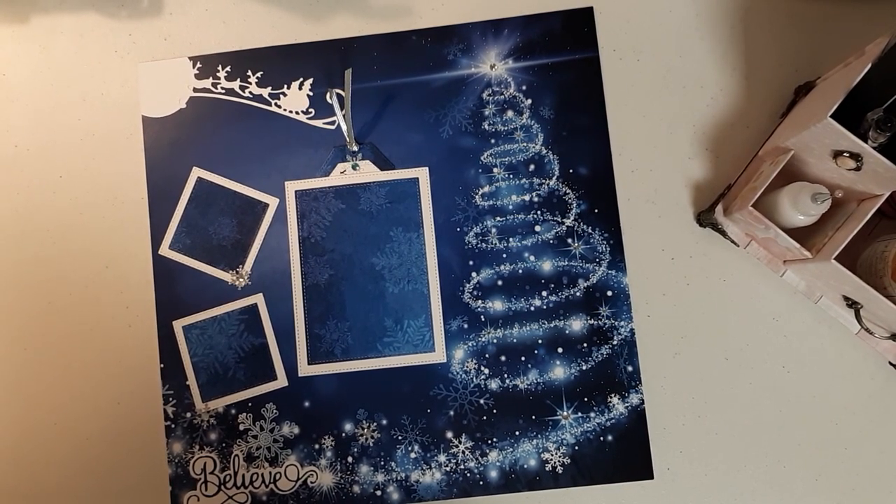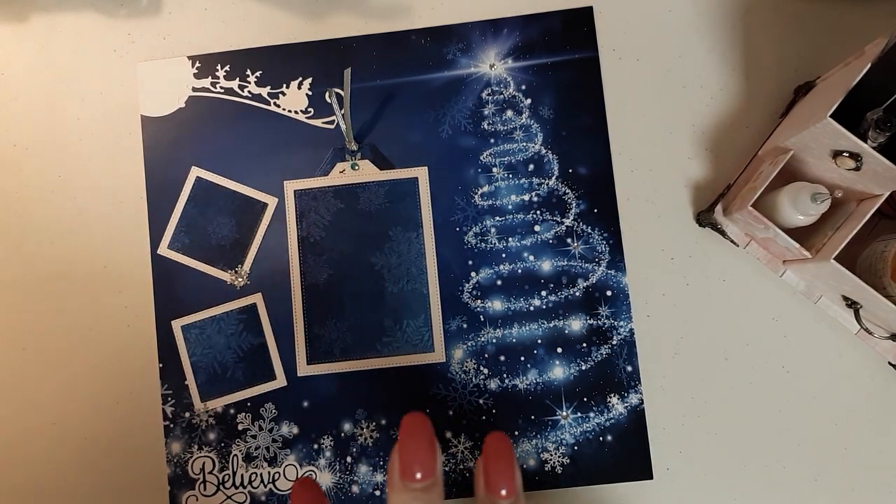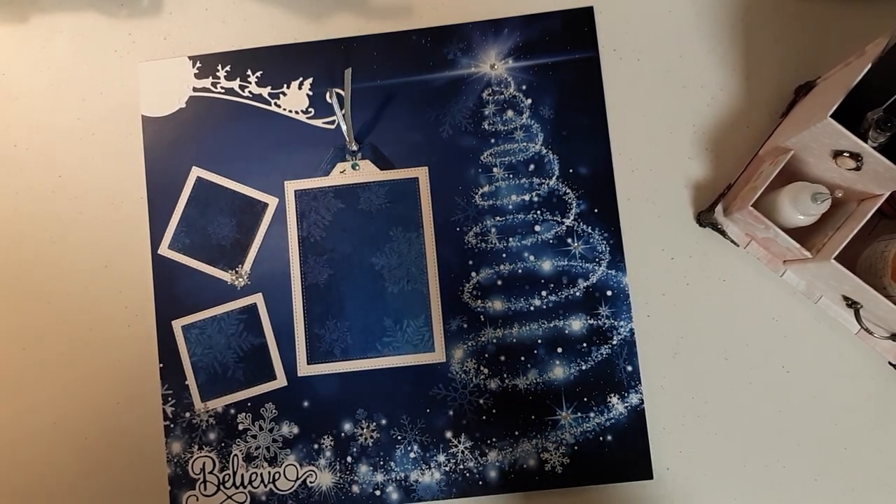I just think that is genius. Absolutely genius. All the work's done for you — all you got to do is add your pictures. I just absolutely love it.